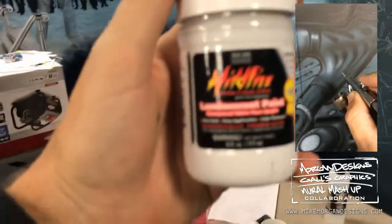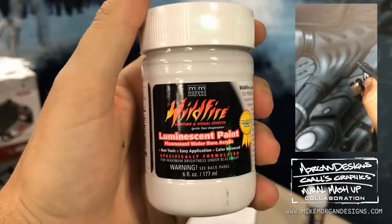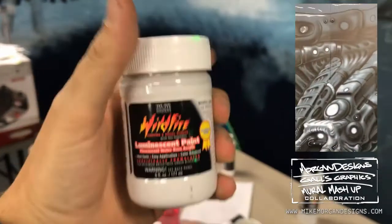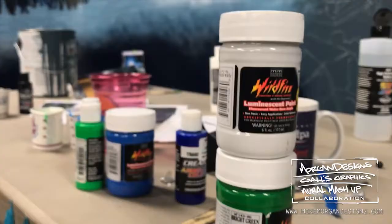Wildfire — you can sponsor Mike Morgan. Modern Masters — you use a lot of that stuff, all your metallics and stuff. Those things are awesome.